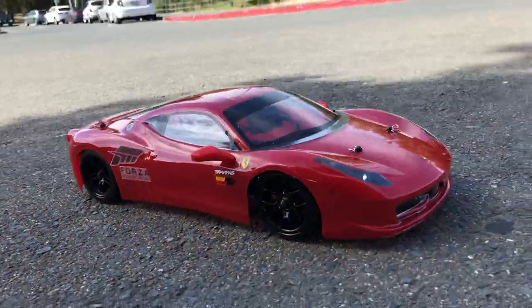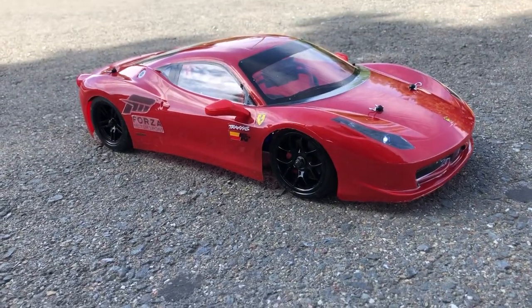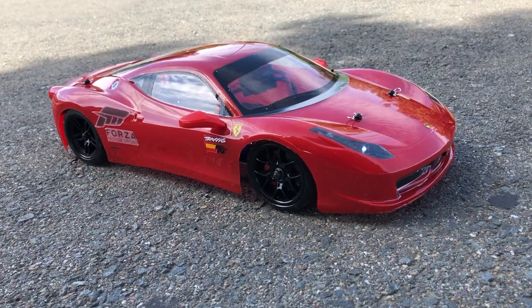So, there you guys have it. That's my first test drive of the Traxxas Forte 2.0 with the Ferrari 458 Italia Body.